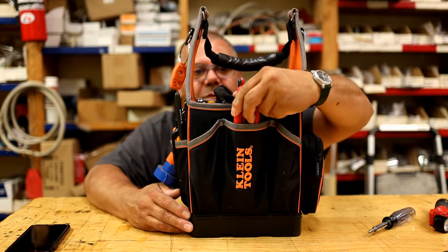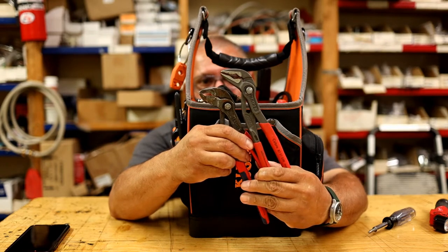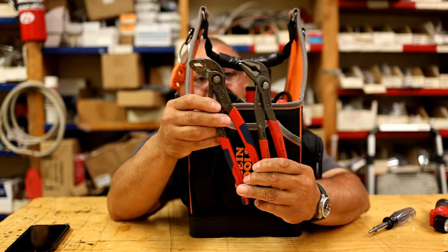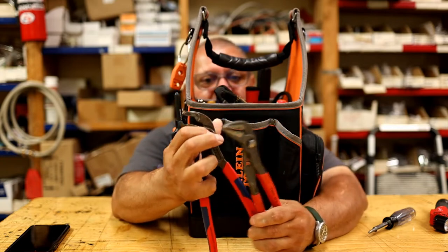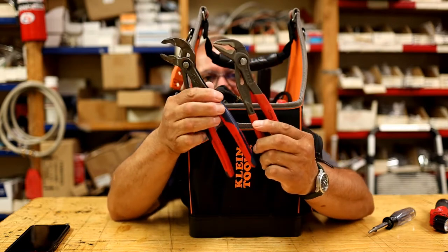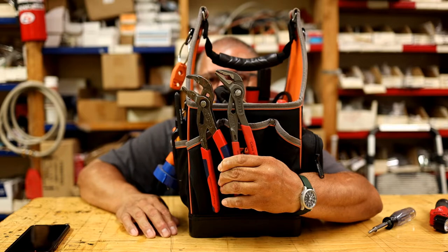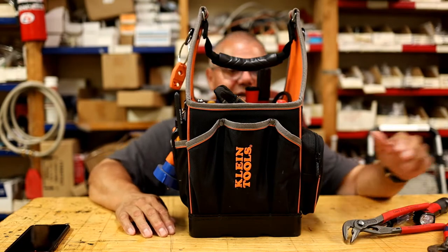Two Knipex pliers — one has a straight nose on it, different for different situations. You can get into tight spots. This pump pliers here — I like the adjustment: it doesn't have a groove, you press the button and you can adjust the pliers. Very, very good. Knipex is one of my favorite tool companies, so is Klein. I don't necessarily favor one above the other — I favor one for a particular tool.